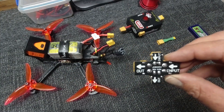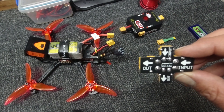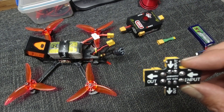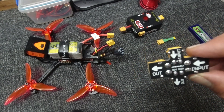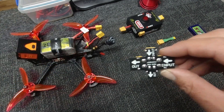Other specs: it supports one to six S batteries, three to thirty volts. The trip current is one amp and the hold current is 0.5 amp — quite nice low settings there. You'll certainly stop or prevent the risk of something going wrong.